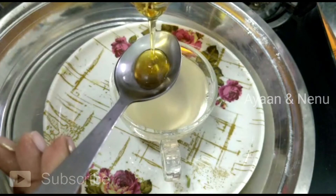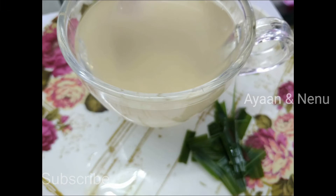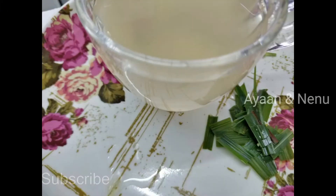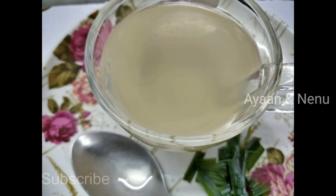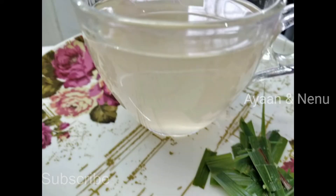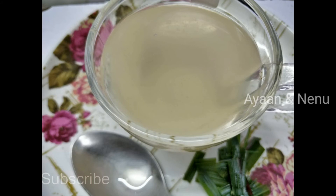So now, add half a tablespoon of honey. I am using half tablespoon of honey. Add 1 tablespoon of honey like this.